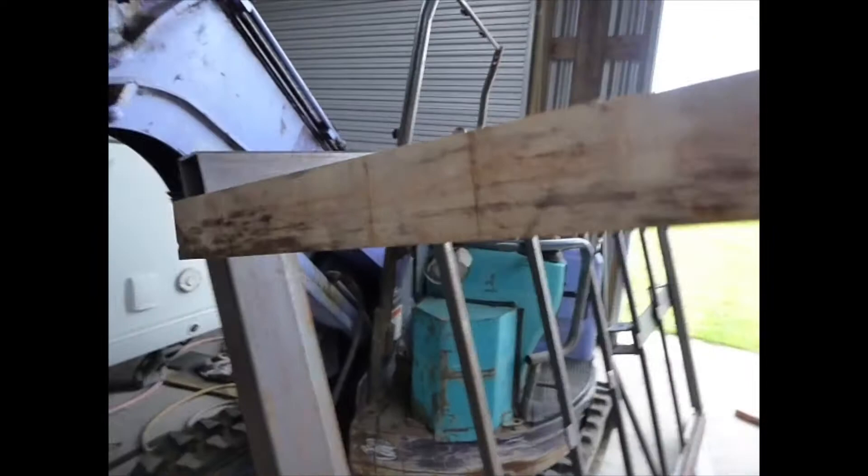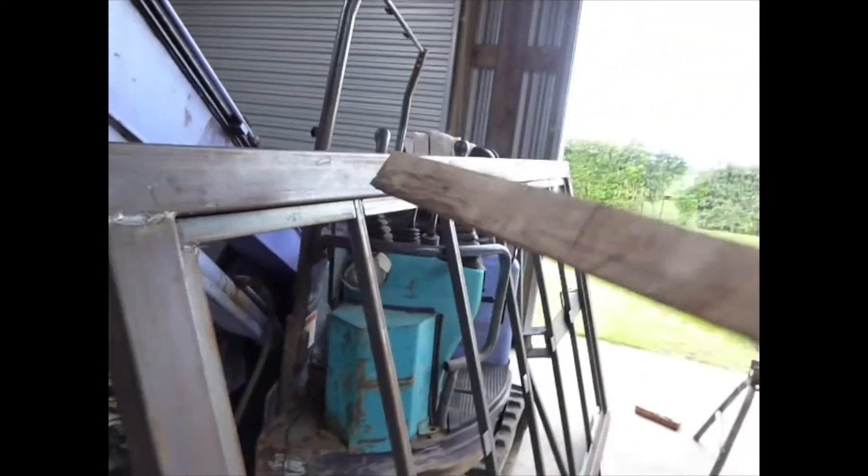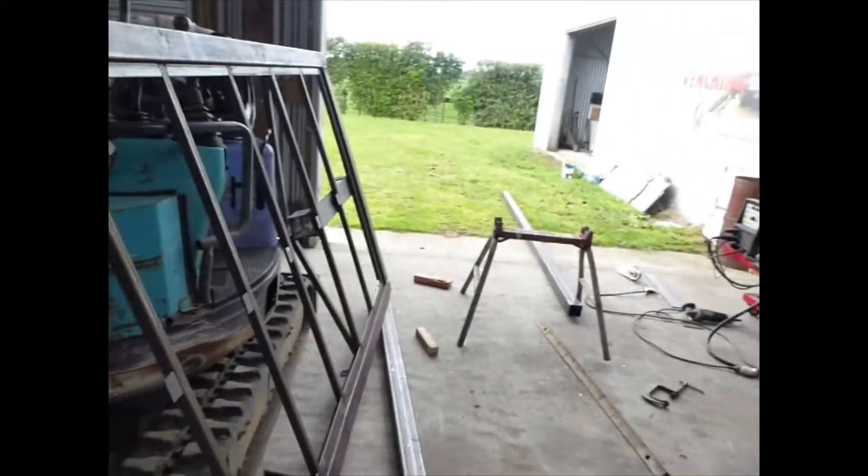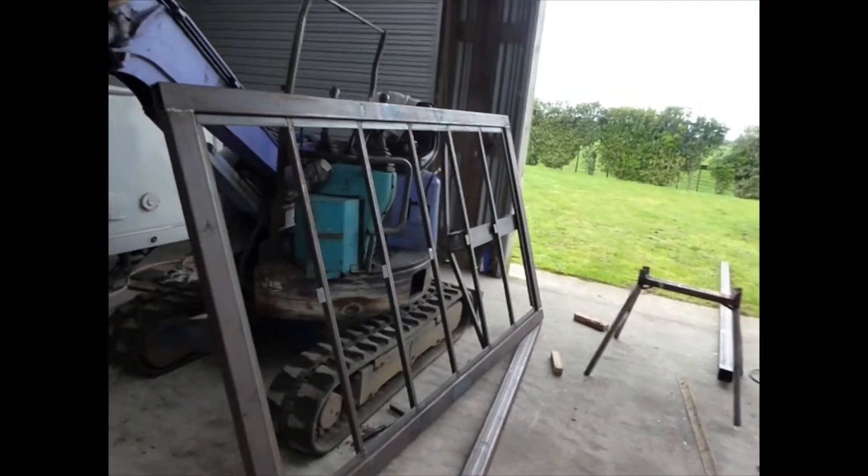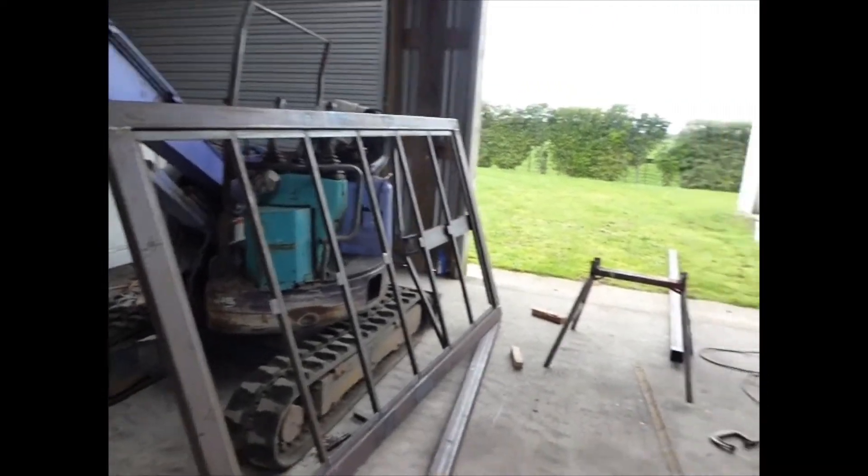When I put the sides up, because the steel is so light I'll do a cross brace on the side. I'll give you a yell when I've got it all framed up and ready to get the galvanizing done.